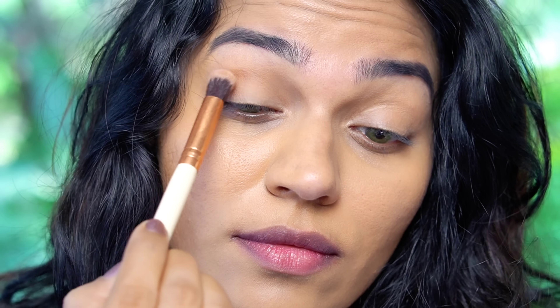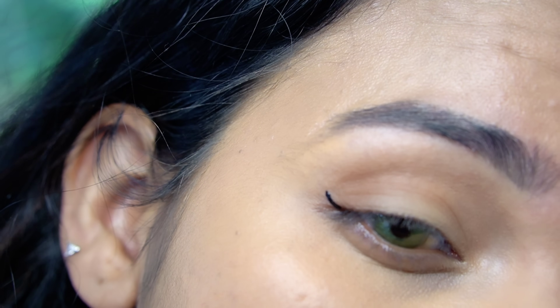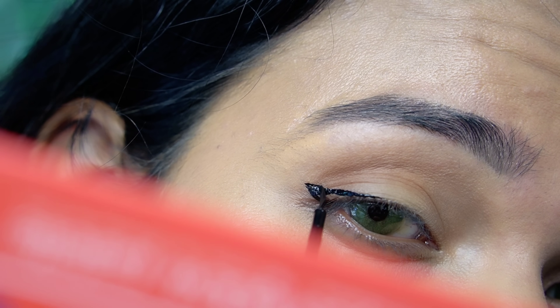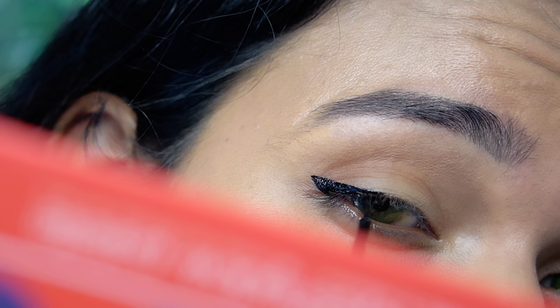It is a very deep black. I am using this as a contour. Because you have a hooded eye, you can do this. I am using a wing liner — the waterline, the curves, the extent. You can do this at the right angle.